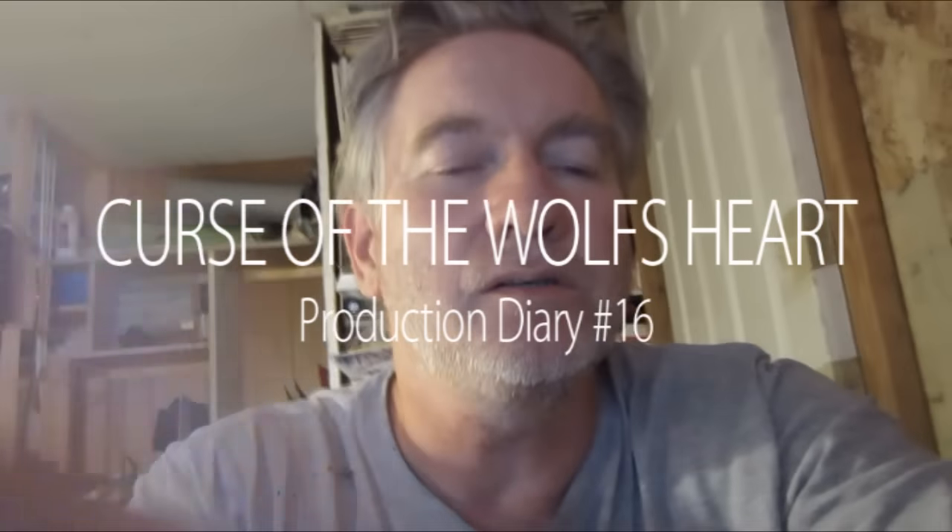Hey guys, it's Jeff Lafferty. So today's the stop-motion update for my little web series, Curse of the Wolf's Heart. This stuff I'm going to show you today was actually shot like a few weeks ago. If you notice in my last video, you can actually see the stuff I'm building in this video already built in the background. But I'm in the process of animating right now, so it's kind of hard to shoot videos without spoiling what the actual little movie will be. So I'm kind of trying to pad out my time a little more until I get that done, and then I can show some more behind-the-scenes type stuff.